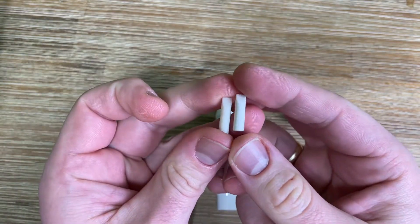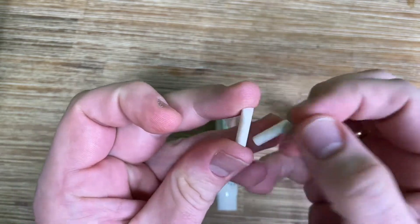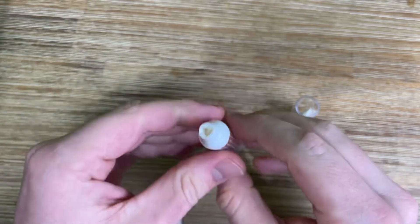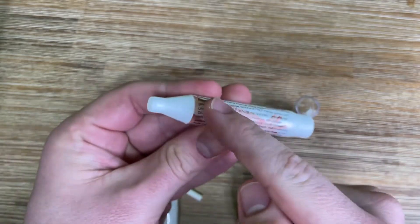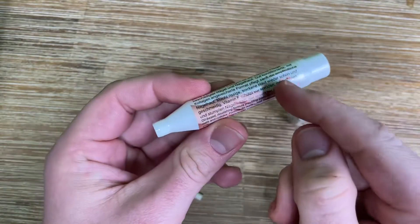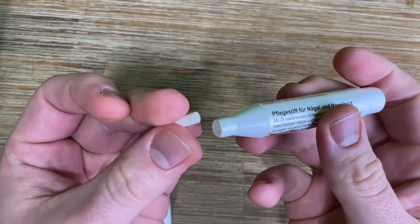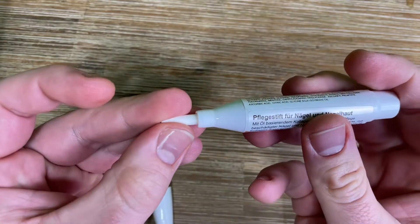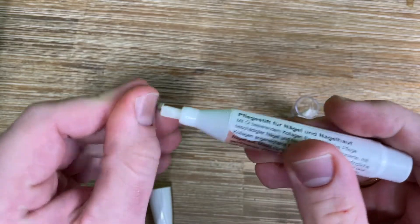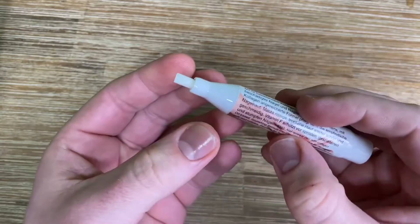If the tip gets a little bit dirty, we can replace it. The cuticle softener pen is delivered including three replacement tips. The tips are really easy to remove — only pull on the old one and get a new one out of the back area of the pen, then attach the new one. Job's done!